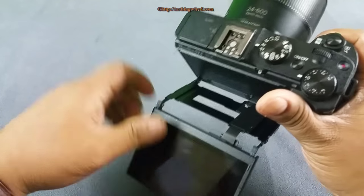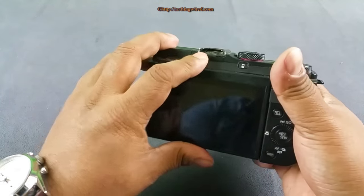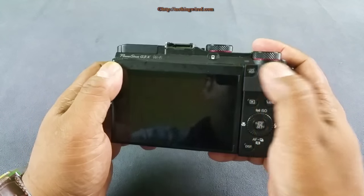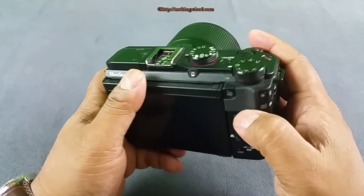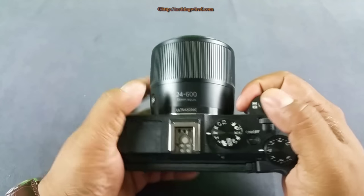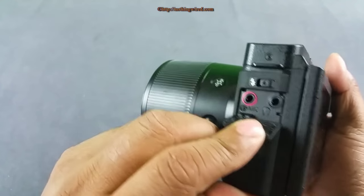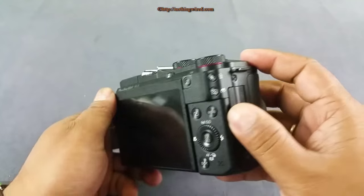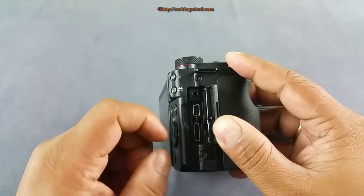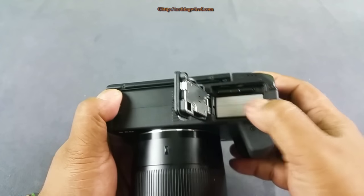The hinge looks quite solid but there is a cord coming out, so you have to be careful — it's just a strip and might snap off if used too harshly. On the back you have buttons with amazing tactile feedback, and there are ample customizable buttons — a great feature. On the side you have audio inputs: mic input and headphone input. On the other side there's a remote input, a mini USB charging port, and a full-size HDMI port — which is good.